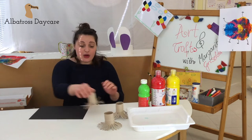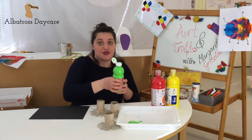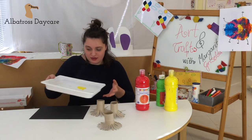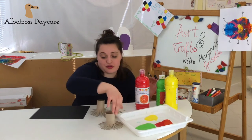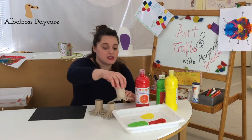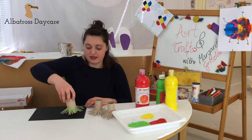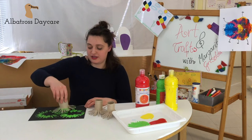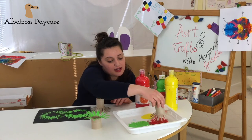Now I'm gonna take the colors and pour them into a tray container, then take your paper rolls, dip them in the color, and then press them onto the black paper — just like that.